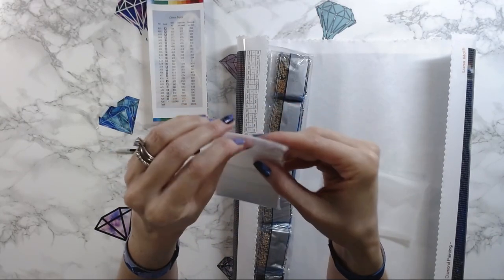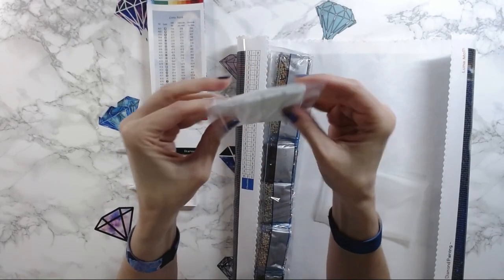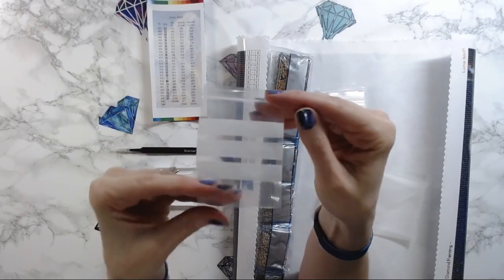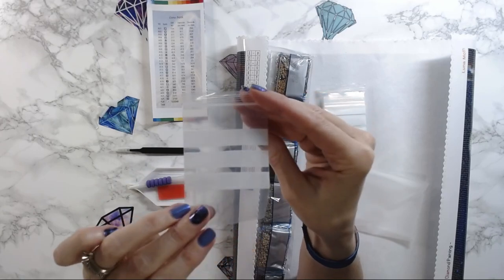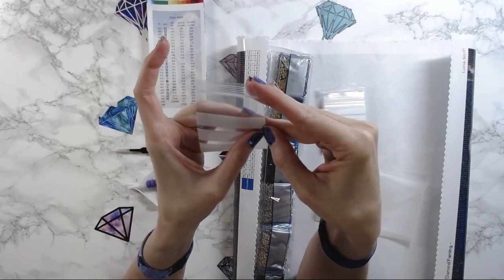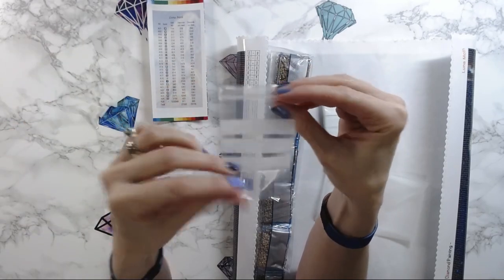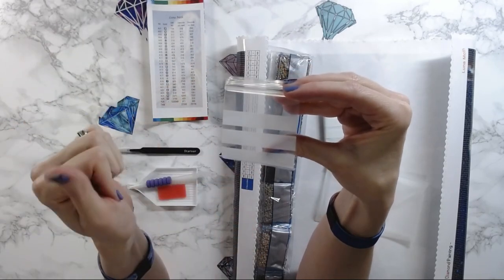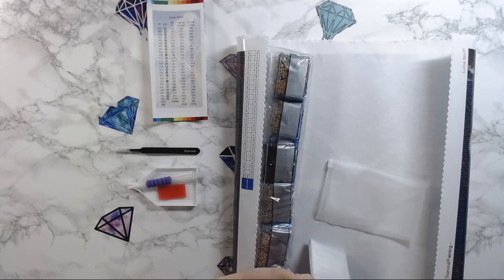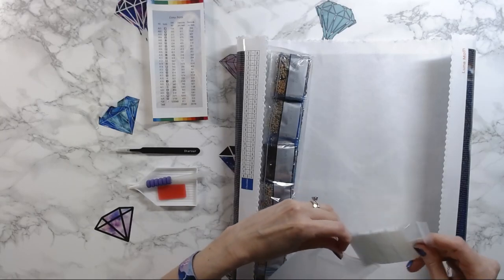These bags are the bomb. I actually bought a ton of these bags on Amazon because I adore them. These bags have white blocks on them that you can write on — yes please! You can mark through, write again, and reuse these bags. I just like that you have the writing field on the bags, and they always provide enough bags for how many colors you have, which is great.